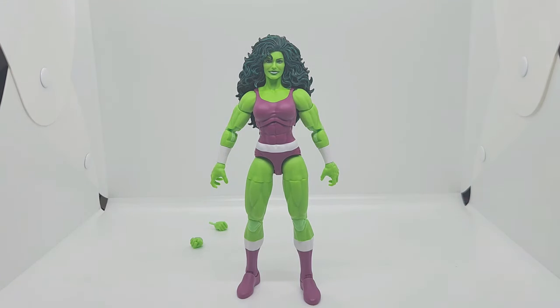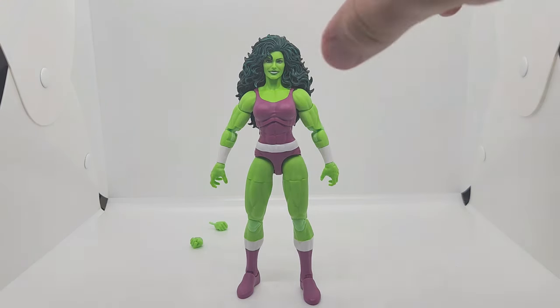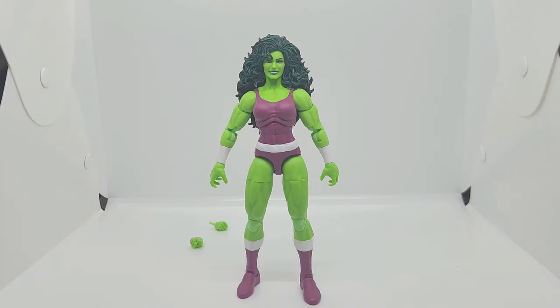Here she is — oh my god, I'm not gonna lie, I'm actually loving this figure. I do have the She-Hulk Attorney at Law TV series figure, and if I had it not in storage I'd compare it to this. This is so much better. Oh my god. Which of course it's the 90s — everybody fell in love with She-Hulk when she first came out. And unfortunately this is all we got for live action.